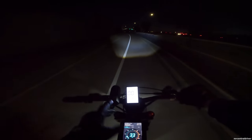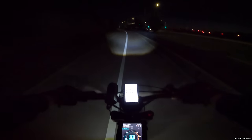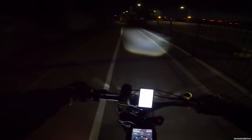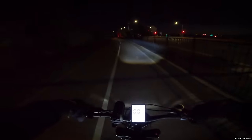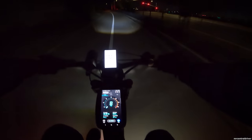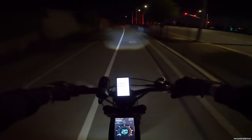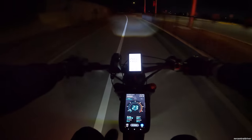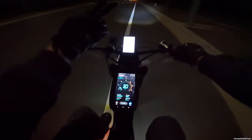I want to test something — I'm going to slam on the brakes and see if the bike cuts out, since that seemed to be when it happened last time. One, two, three... no, it didn't turn off that time. I also tried the horn — that didn't trigger it either. I noticed on the main display we gained two miles.